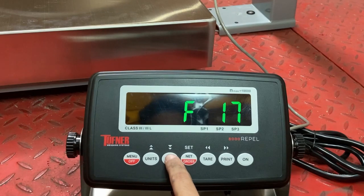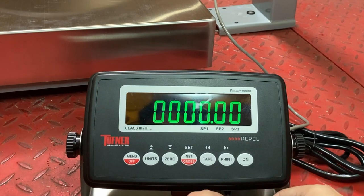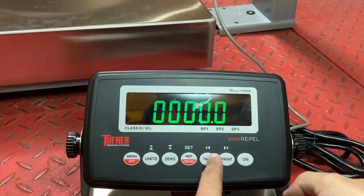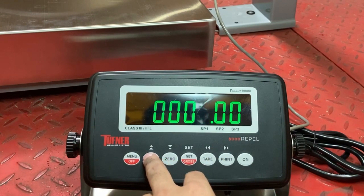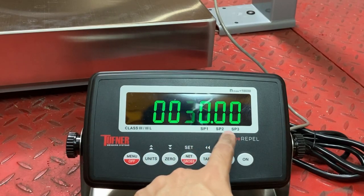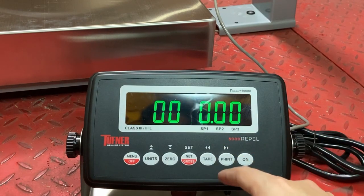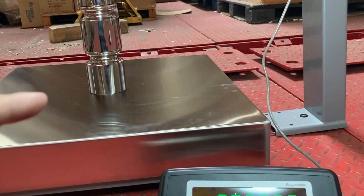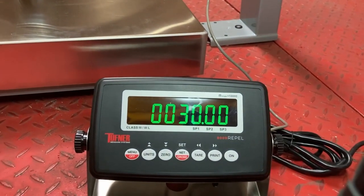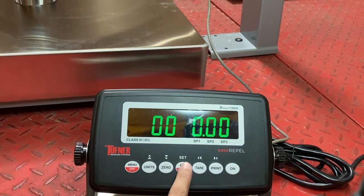Next is F17. This is where I use my calibration weight. In my case it's a 250-pound scale, and I recommend at least 10% — so that's 25 pounds — I'm going to use 30 pounds. The more the better. Just don't forget the decimal. If it's a 500-pound scale, you'd want to use at least 50 pounds. I'm using a 30-pound test weight. Place three 10-pound weights near the center and then press the set button.